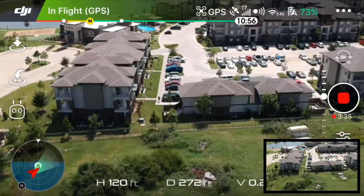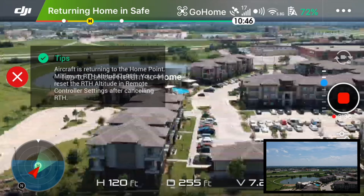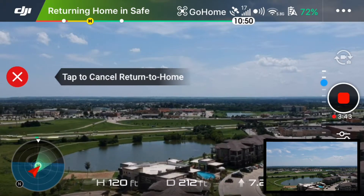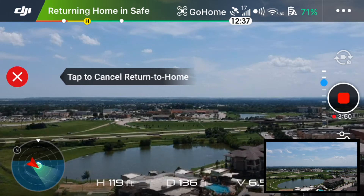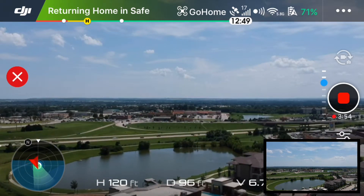So that's where I'm trying to land, and I'll go ahead and click the return to home button. When that happens, the aircraft — I have it set to stay at an altitude above 98 feet, so it's at 120 feet — and it will start flying on its own back to where it thinks its home point is.